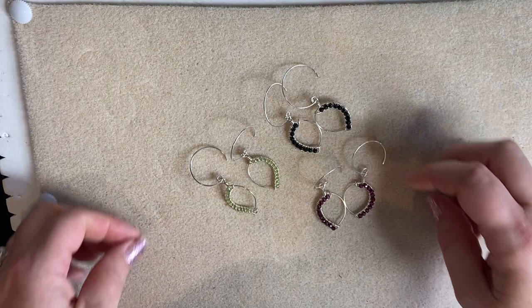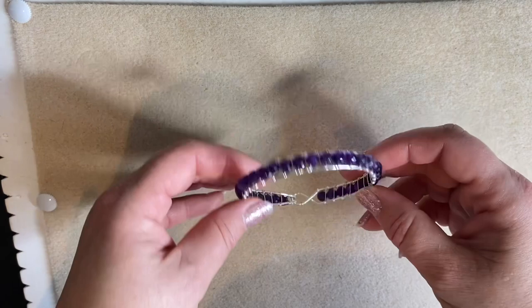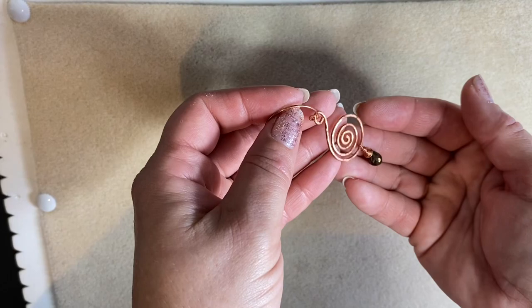I would love more people to come and join me. Those are just a few of the things we make. We make things like bracelets, bangles, channel set gemstones bangles, earrings, open spirals, and hammer work — lots and lots of different things.